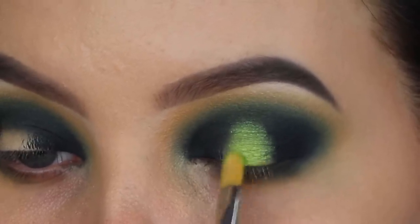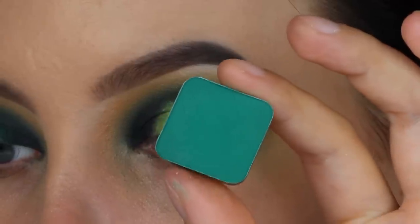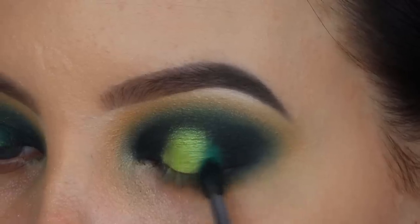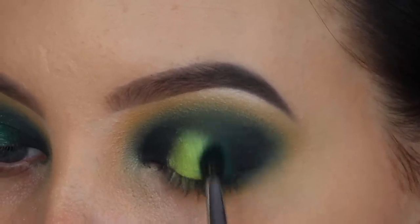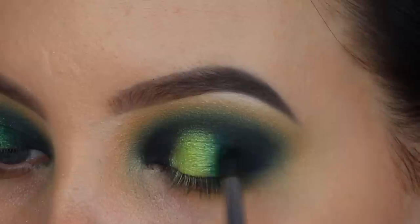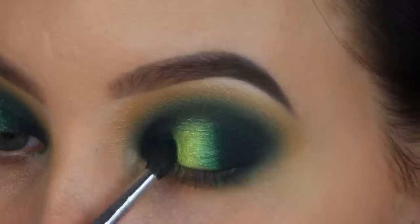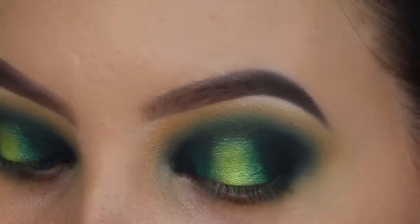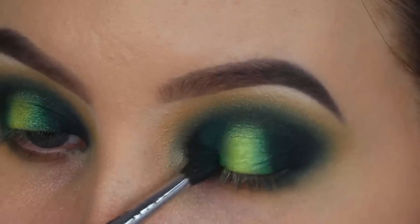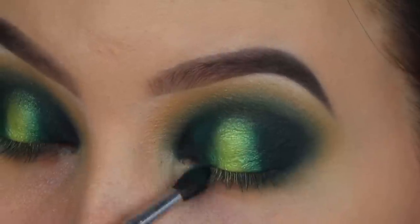The MAC 242 is my favorite brush for applying eyeshadow on the eyelid. Around the edges I'm taking the Transform shade again — which I also used in the crease — applying it around the edges of the Limelight color to blend it into the dark shades at my outer V. I'll put all the product names in the description bar in case you want to know exactly what I used.